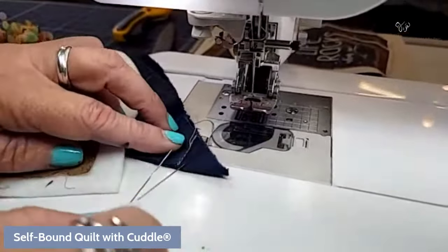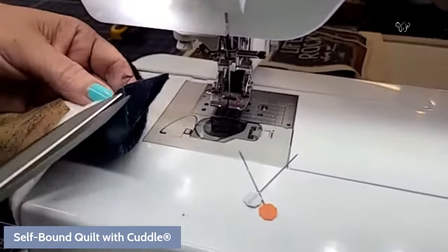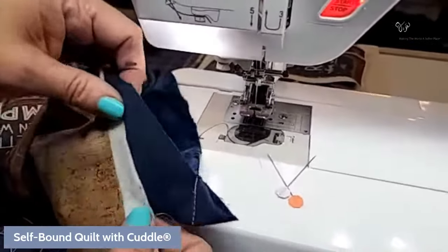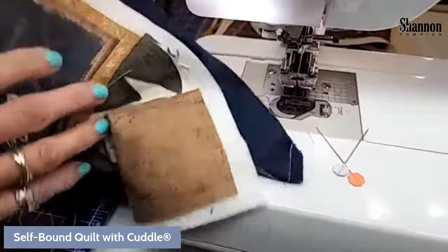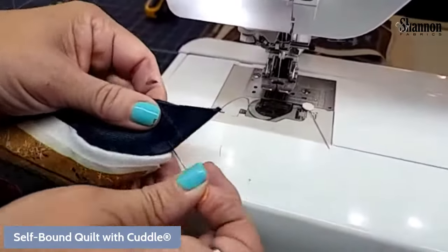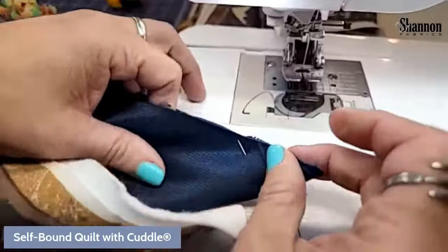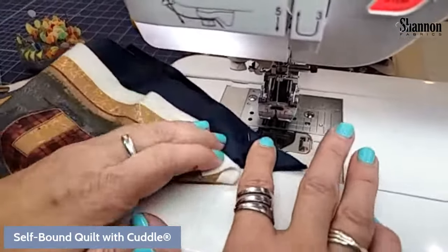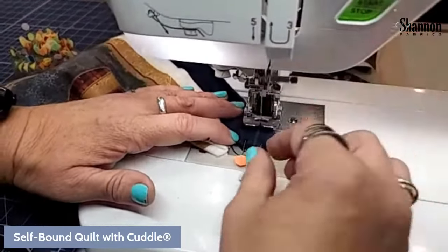I'm using the walking foot — specifically the digital dual feed on my Crescendo. You could probably do these little pieces without a walking foot, but I really recommend it especially for the next part, so might as well put it on and leave it on. With cuddle, the only time you don't recommend the walking foot or digital dual feed is when going around small corners for stuffed animals; otherwise it's walking foot basically every time.